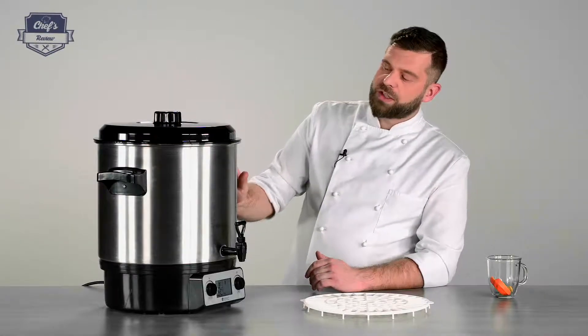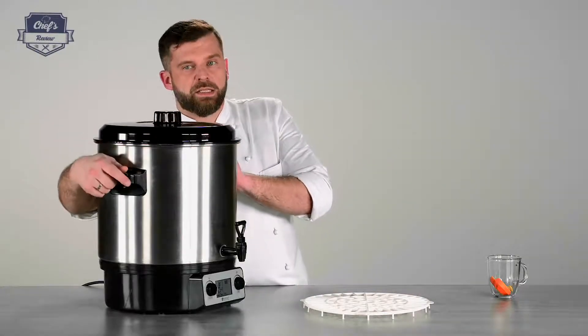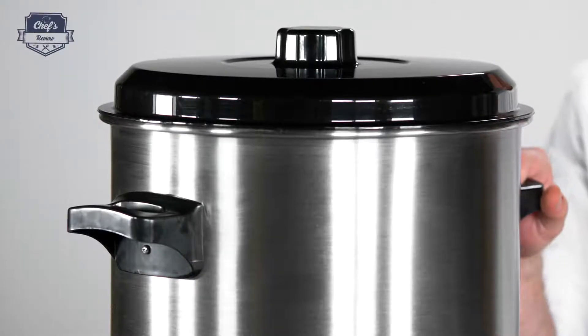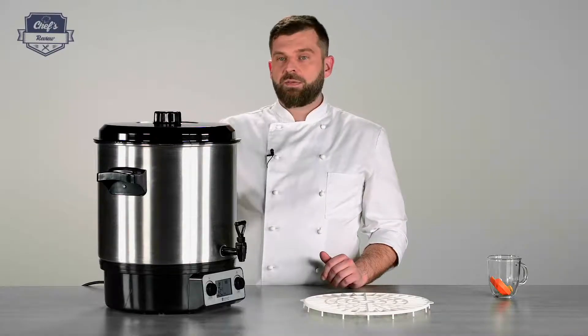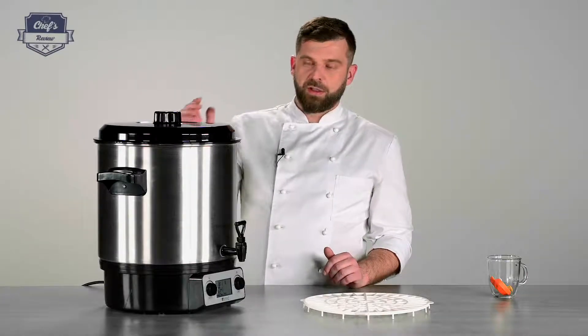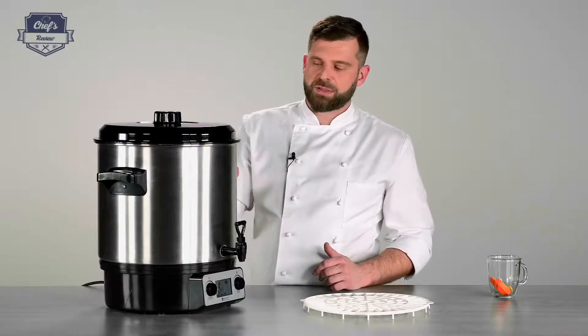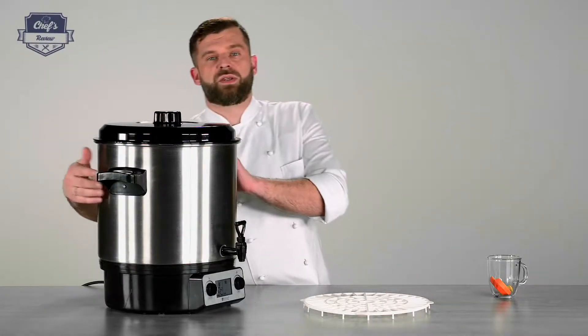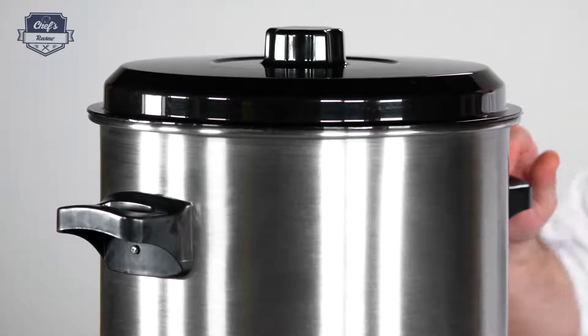A very cool feature is that this device has handles on each end — plastic handles, so they're heatproof. You can carry it around even when the device has been operating and it's hot. You shouldn't need to, but you have the possibility. It's always a hassle to carry kitchen equipment, so it's always good to have something to grab it by.